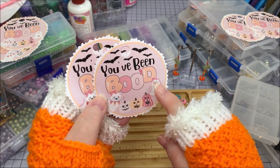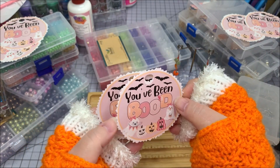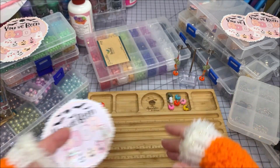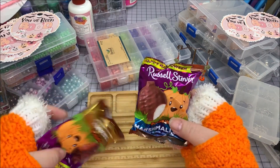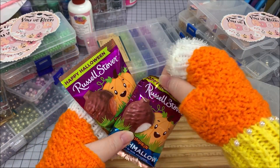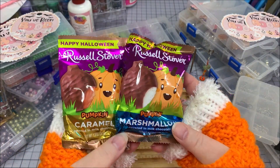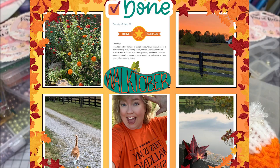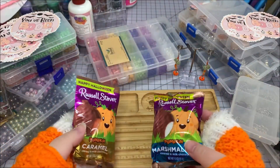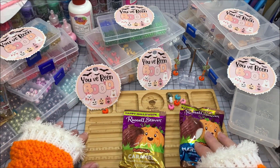I put some glittery stickles and some pop-up paint in pastel pink on the boo tags, and I'm going to tie them onto little gifts with earrings. I've also got some chocolate treats — Russell Stover pumpkins, one with caramel and one pumpkin shape with marshmallow — to give to friends. It's Walktober and I'm supposed to be doing good, but it's the holidays!